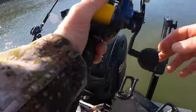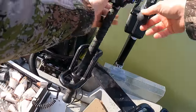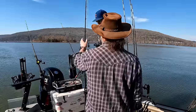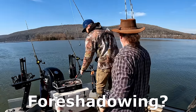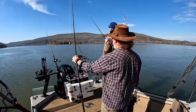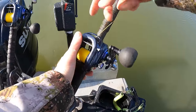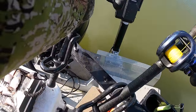Sure would be cool to just start off with like an 80 pounder. I'd take a 40. If we're going to dream, I'm going to dream big. I think that's in the brush — we're probably going to lose some tackle. And if we don't, we're not set up in the spot we need to be.